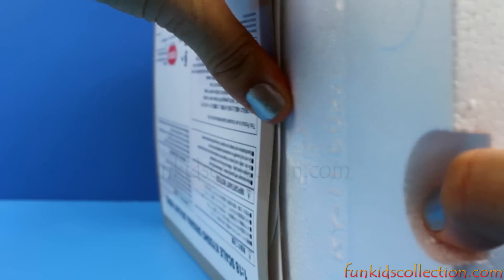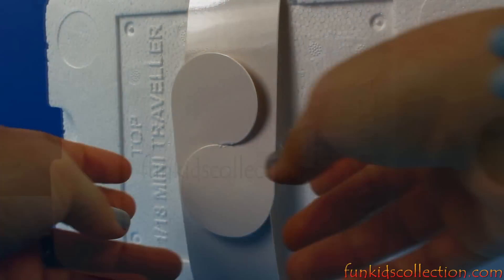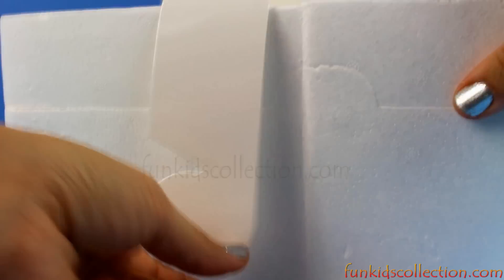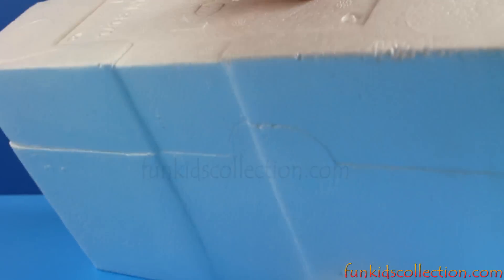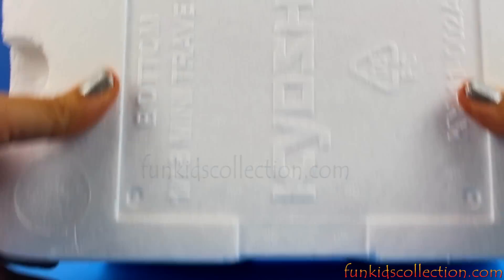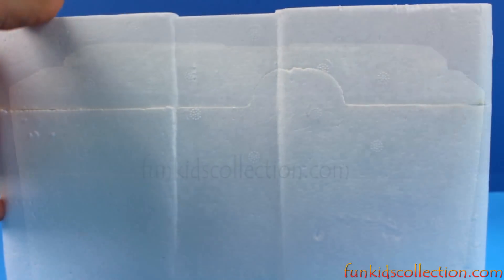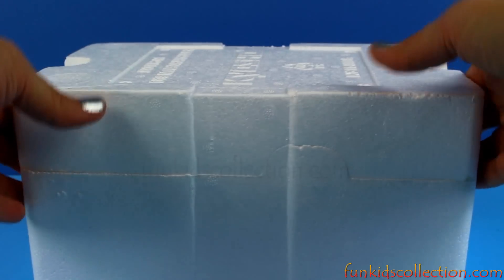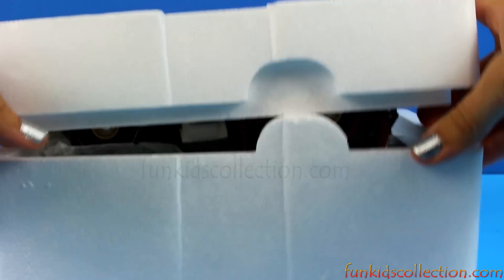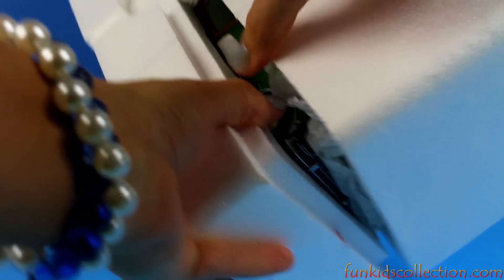Let's see. Are you guys ready? Let's open it up. Can't wait to see what color it is. And yes, it is green.